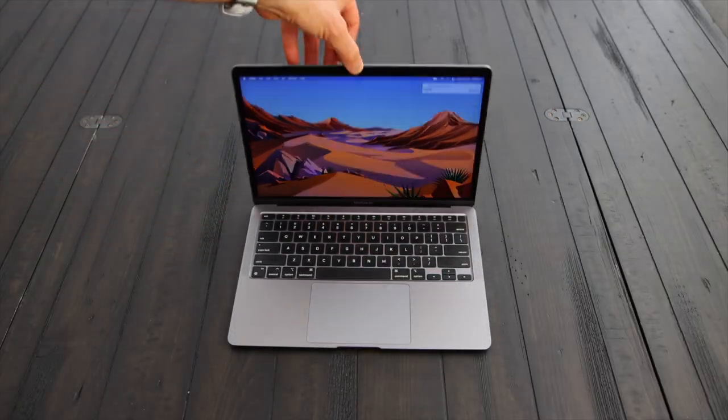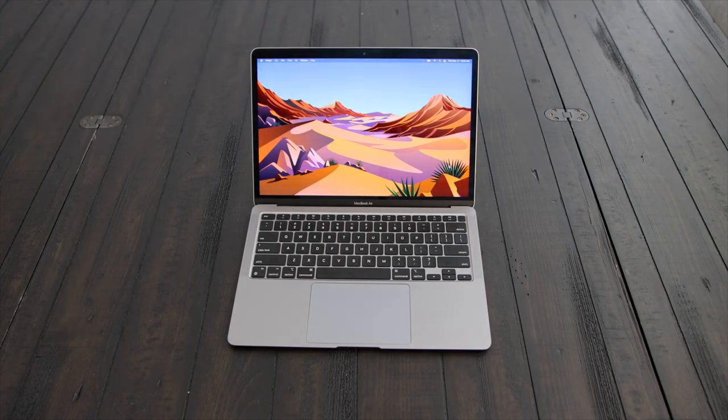Since my last video on the MacBook Pro, I got a lot of questions on how Zwift runs on the MacBook Air. So here we are. This is a MacBook Air. I am six feet deep into the Apple ecosystem, and this was actually my son's laptop, and he was kind enough to completely give up his laptop for this video.